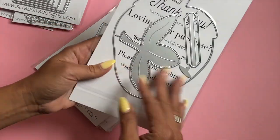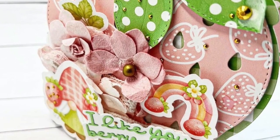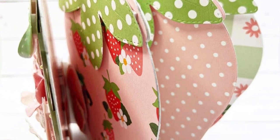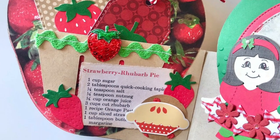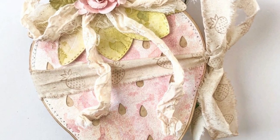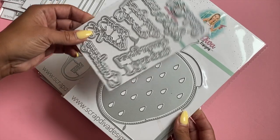This is the Strawberry Mini Album die set — it's just amazing, a great size, and you can make a beautiful mini album with it. My design team members have come up with so many amazing projects; I'm going to link them in the description box below and show you how to find them at the end of this video. This is back in stock and it works perfectly with the Strawberry Sentiments.